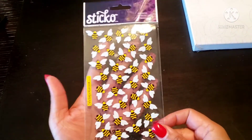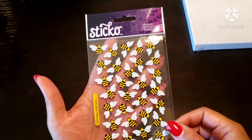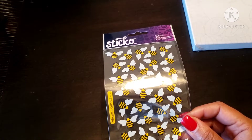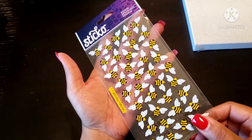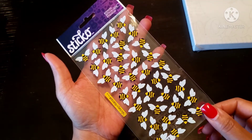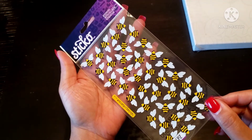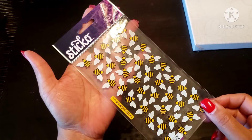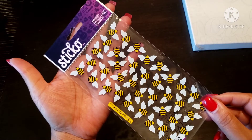Next up, I got these stickers — they are little bumblebees by the brand Sticko. The original price was $1.99. I have a spread in mind that will involve bumblebees, so I had to pick these up now because as it gets warmer, seasonal stickers like these can start disappearing. It's going to be a plan-with-me spread that I think is going to turn out so cute.